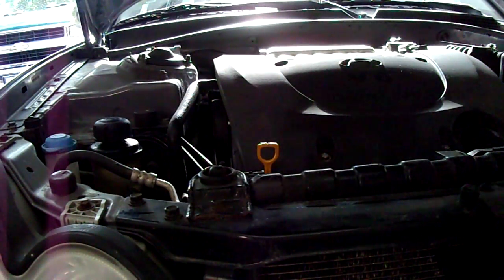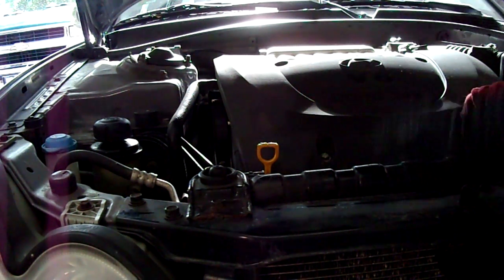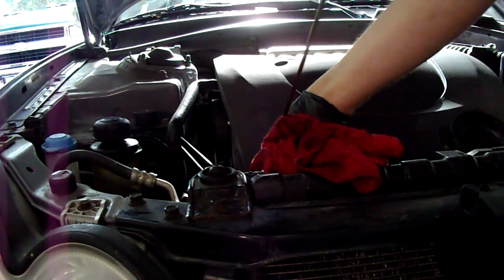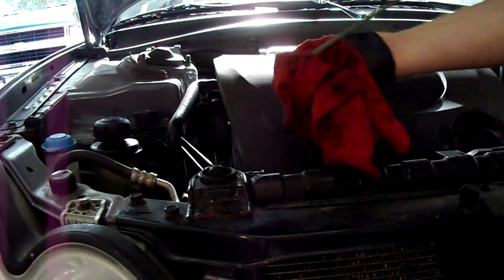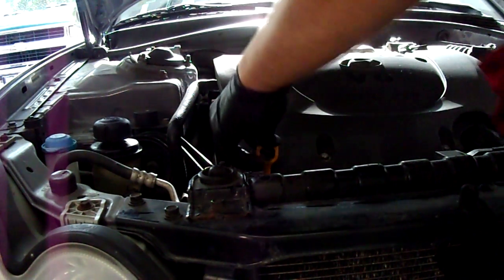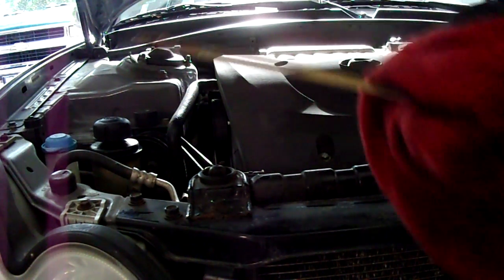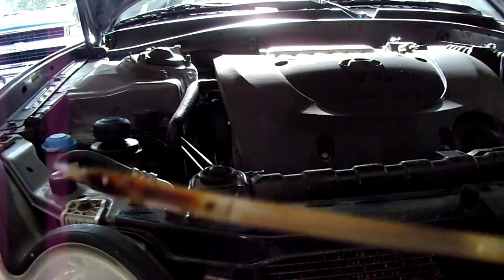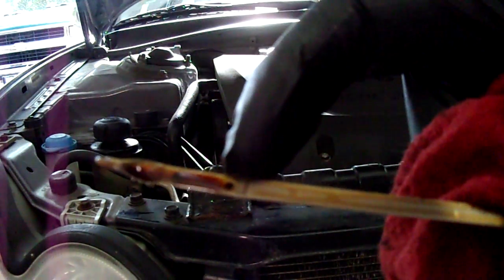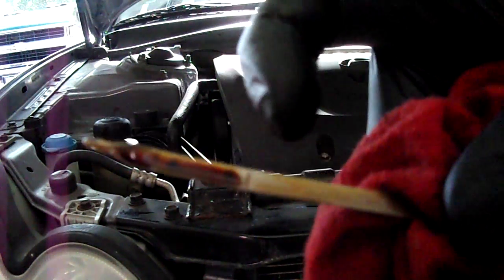We've started the vehicle, made sure we put the oil in it, and checked the oil before we started it. Now let's check it after starting. Right on the money — there's the full line, there's the low line, right on the full line.